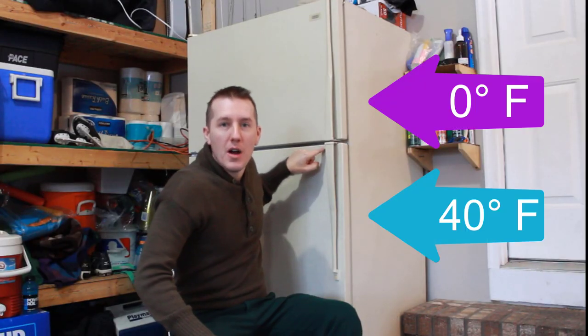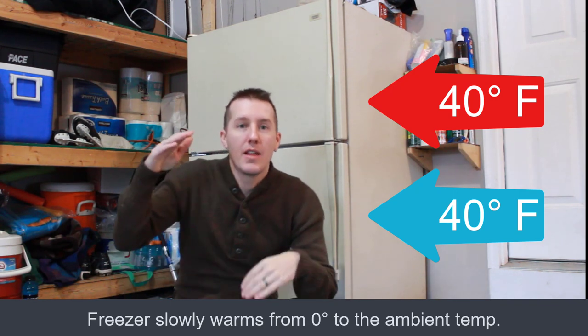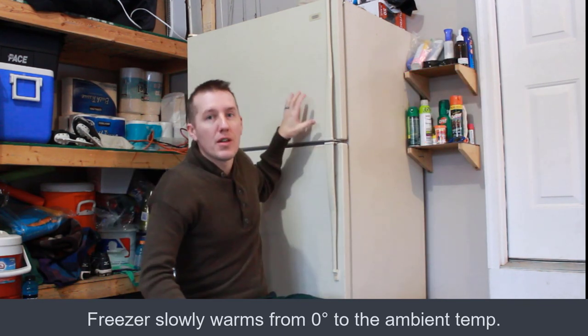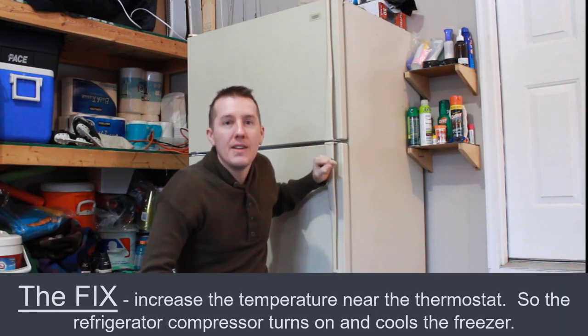Which is fine for your refrigerator, but your freezer will start getting hotter and hotter and stop being zero degrees, getting closer to 30 or 40 degrees. Everything thaws up here. So what we have to do is tell the refrigerator to run even though it's colder than it wants to be.